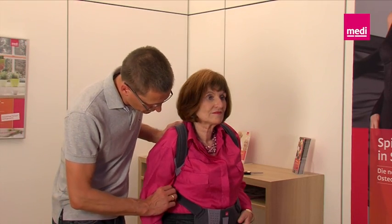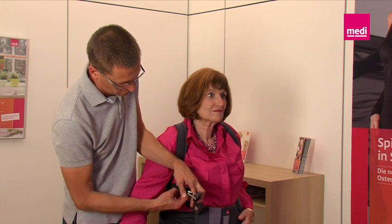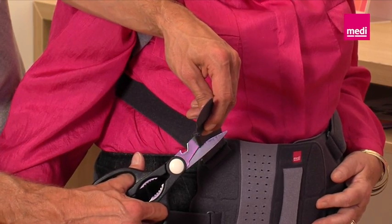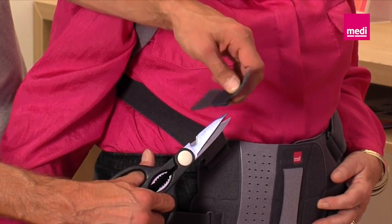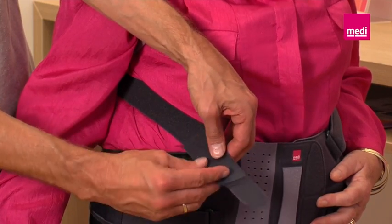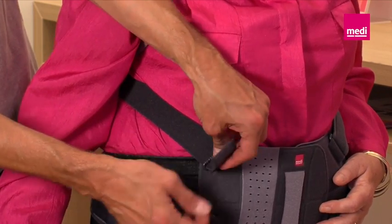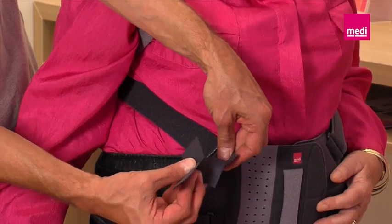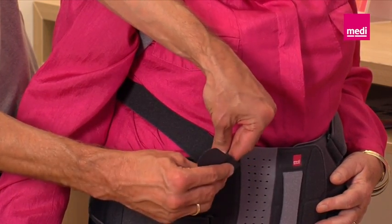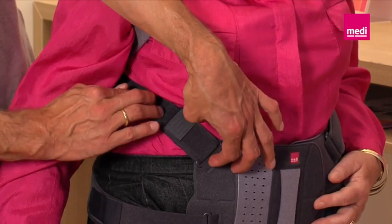Trimming the shoulder straps. After the waist straps have been trimmed to the correct length on both sides, the brace can no longer slip upward. Now it's time to adjust the shoulder straps. As with the waist straps, remove the Y-Velcro fastenings of the shoulder straps, trim the strap with scissors, and reattach the Velcro fastening. Please make sure that the stomach pad is not pulled to the side or upward — the patient should hold the pad. The Velcro fastening of the shoulder strap should now be between the strap loop and the stomach pad, and the strap must be able to run freely through the loop.